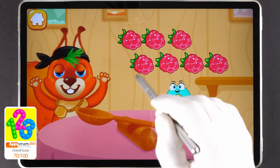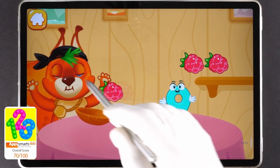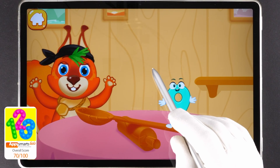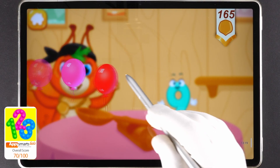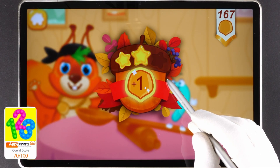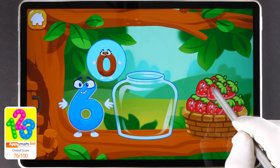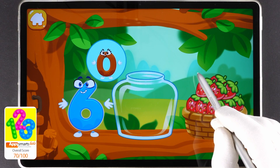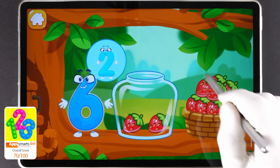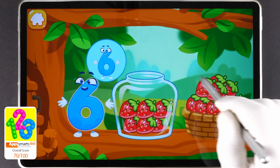One, two, three, four, five, six, seven, eight, nine. Keep it up! The squirrel needs to make raspberry jam for the winter. Let's move the raspberries from the basket into the jar. Count the berries. One, two, three, four, five, six. Good!